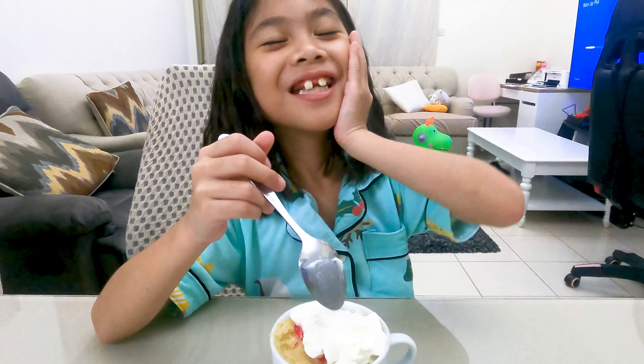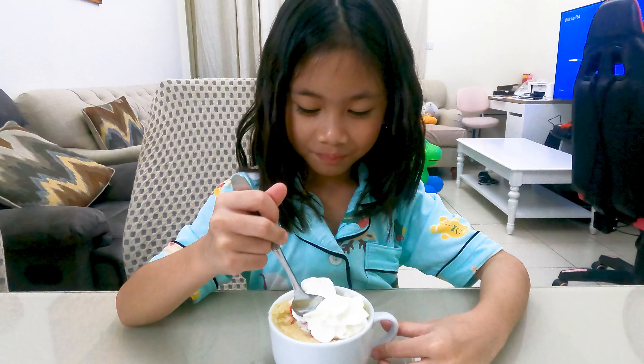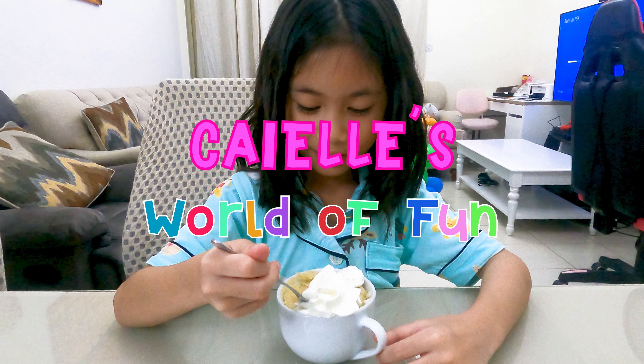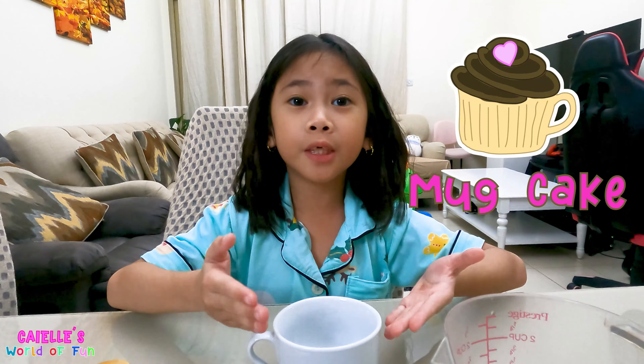It's so good, I like the sprinkles too! Welcome to Kayal's World of Fun. Hello everyone, welcome to a new video of Kayal's World of Fun, and today I will be making mug cake.